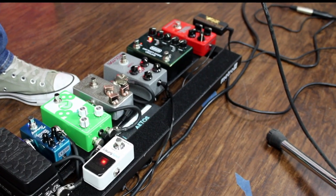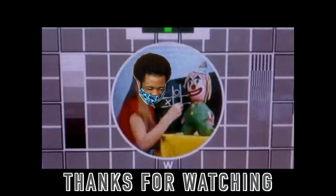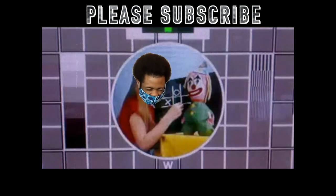There you have it — best, cheapest backup amplifier: the Vox AC amp plug. It's nice. I'm Rick. I'm Joe. Peace and bees.